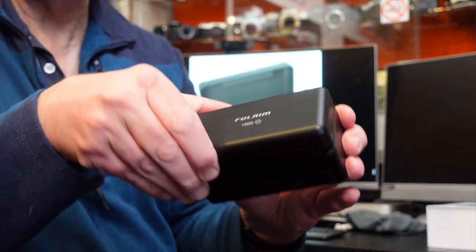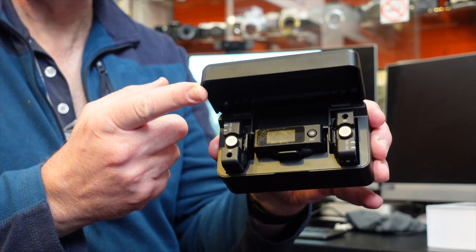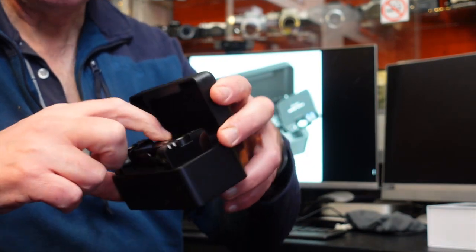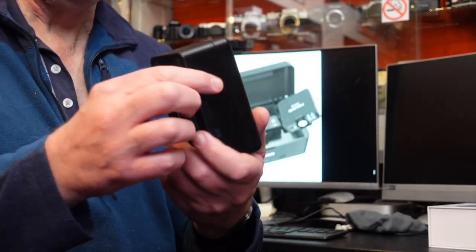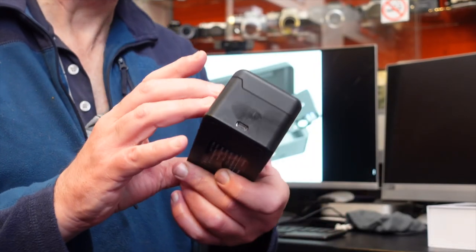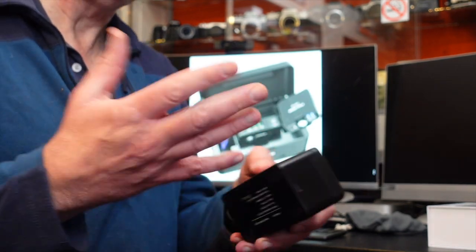When you open the case, the units are stored nicely inside. There's also a spare compartment in the top where you can put your wind muffs or your cable to connect to your camera, iPhone, or Android phone. On the side you've got your USB port for charging up the case, which also charges the units inside. It's got automatic shutoff so you can't overcharge them, and you can't drain the batteries while the units are in the case — really good design.